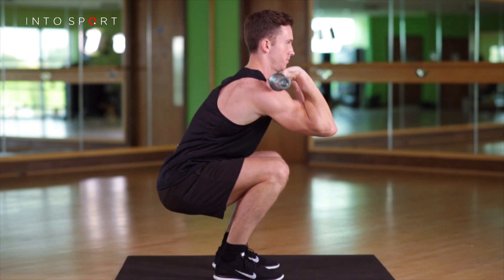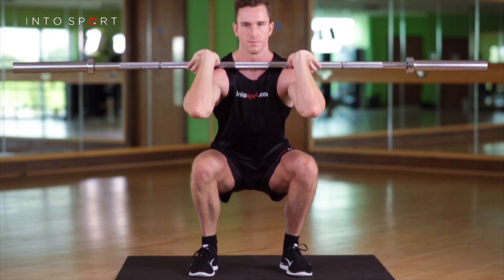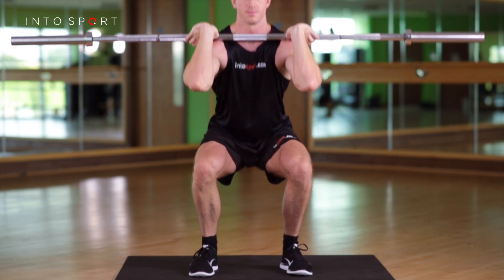With your feet under the bar, stand up, lifting the bar from the rack and stepping back to set your feet at shoulder width. Space for your shoulders between your feet.